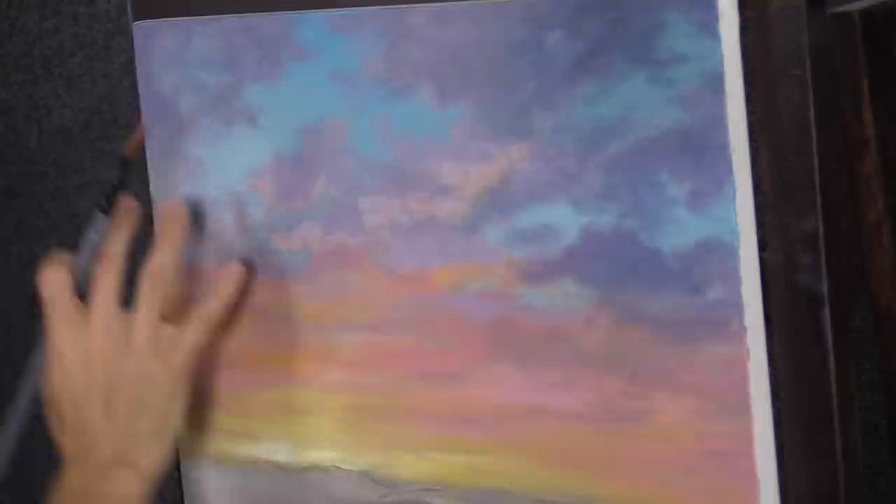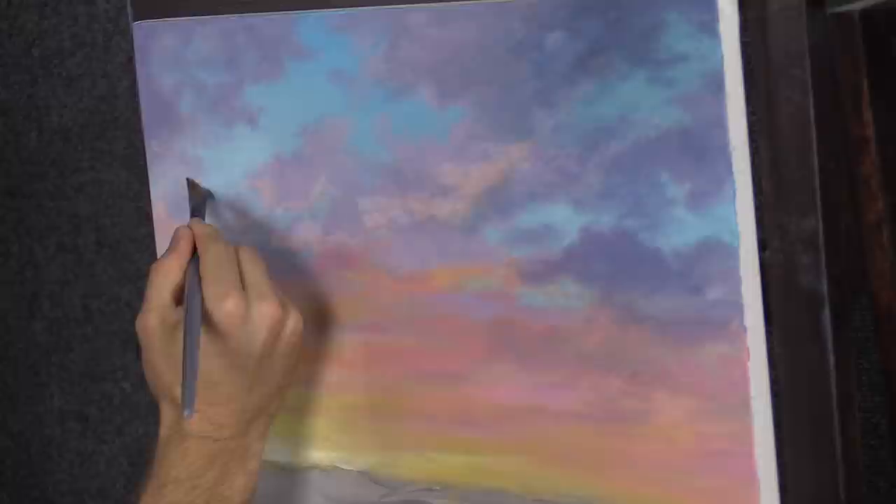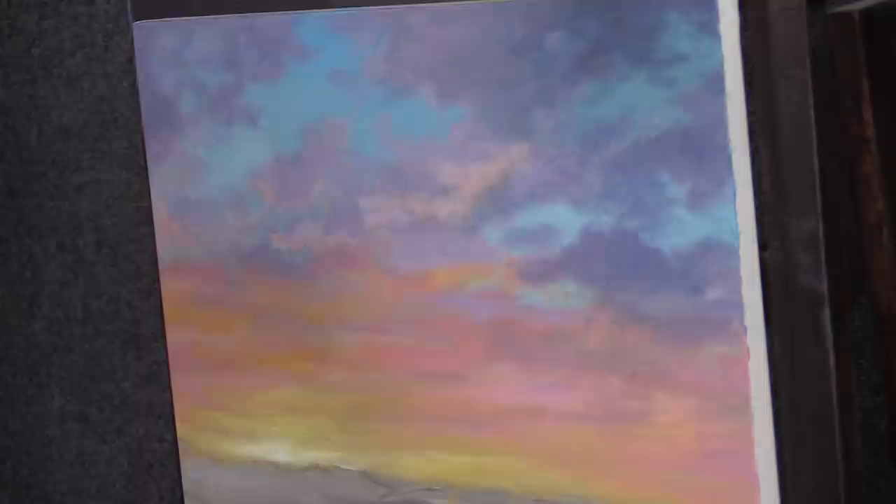I'm starting to create a little movement to the clouds. The clouds get bigger and have more movement — they look like they have some mass up at the top, but at the bottom they get really skinny. That's the way you can create some depth in your painting.